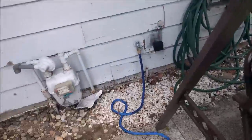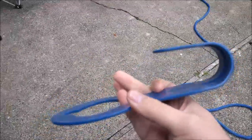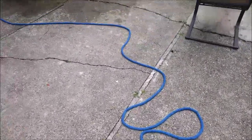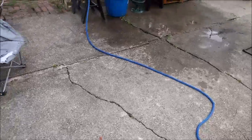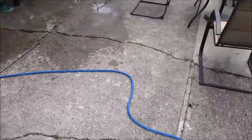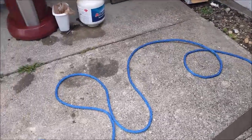Feels like a very sturdy hose, getting good water pressure. It also comes with this mount here so you can hang the hose. Nice hook. Very good hose, very nice hose — I like it. Saves a little bit of space and no kinks, which makes it even better. There you have it.